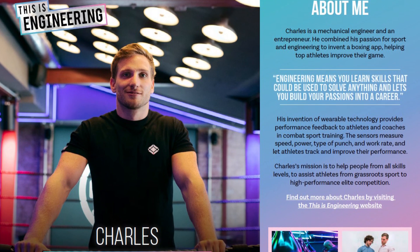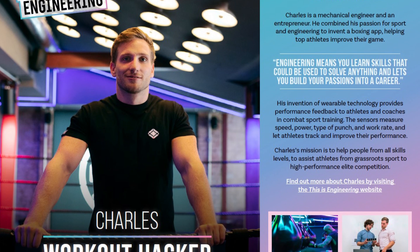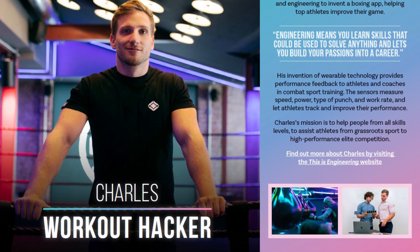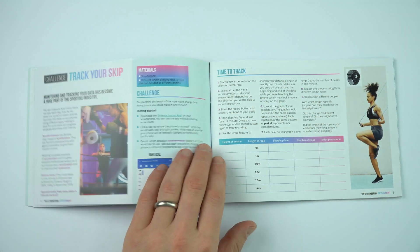Charles is a mechanical engineer who's invented a boxing app to help athletes improve their game. There's a link for you to find out more about Charles, including a video interview with him, on the This Is Engineering website. The first activity in this section is called Track Your Skip.